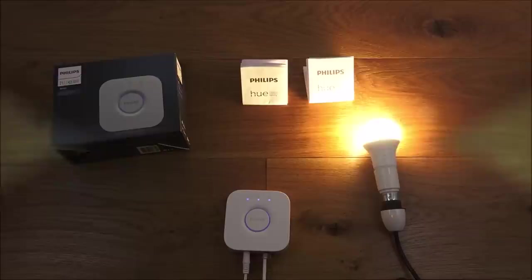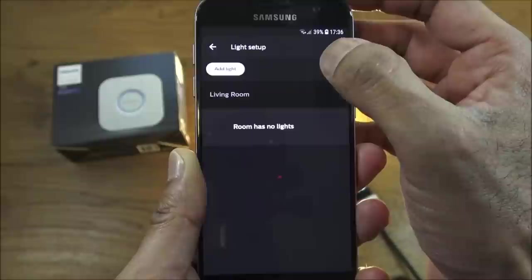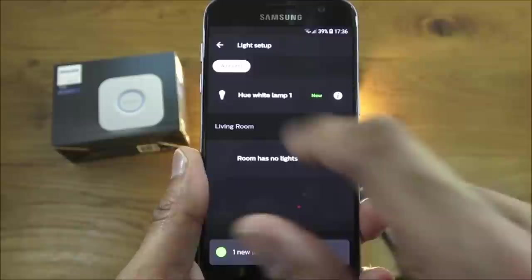Back in the Philips Hue app on my Android phone, to add the light you click the corner menu, go to Light Setup, then Add Light, and click the Search button. Give it a moment and it finds the bulb — one new light found. Pretty straightforward.